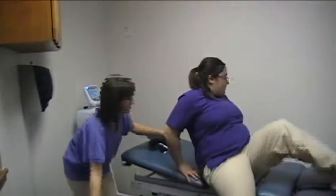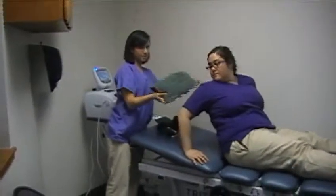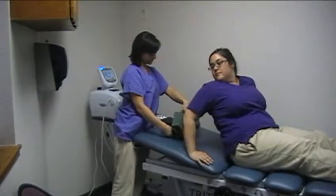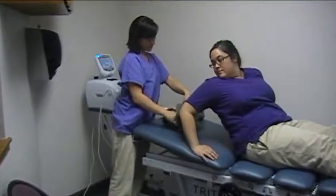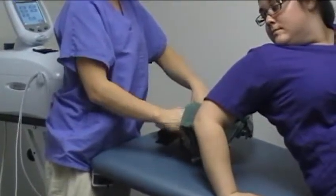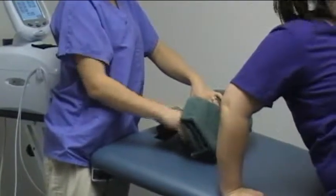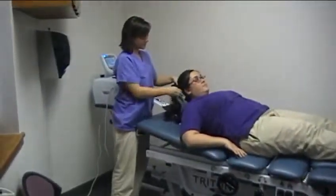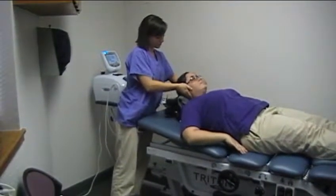Have the patient come over and slide on the same way. You also want to make sure that you put a towel around the cervical blocks, because it adds some extra comfort and support. Have the patient lay down and you want the base of their neck to be right in the middle of the blocks.